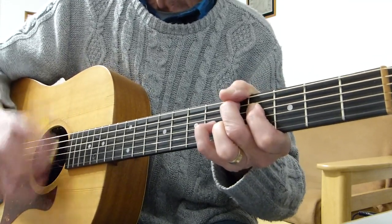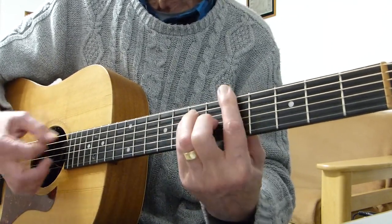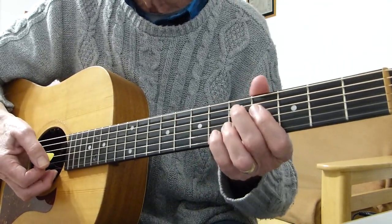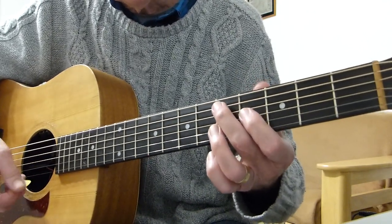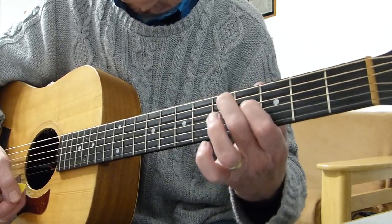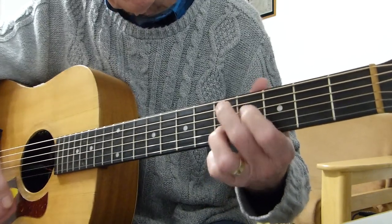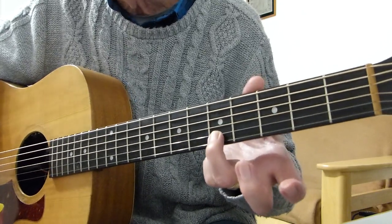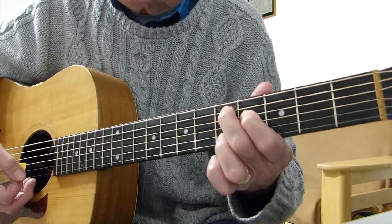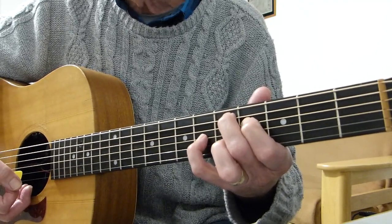That's the section where it goes 'best friend,' if you know the number well. The chord has: first finger on the fourth fret of the fourth string, second finger on the fifth fret of the fifth string, third finger on the second string at the fifth fret, and the pinky on the sixth fret of the third string.